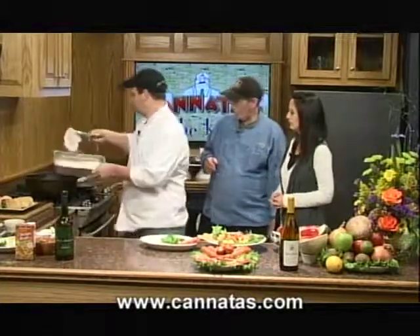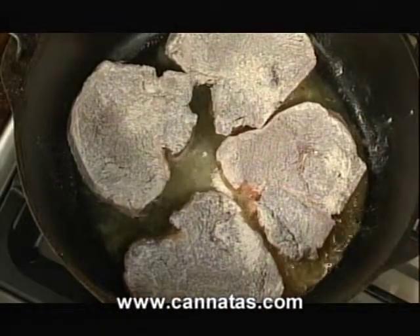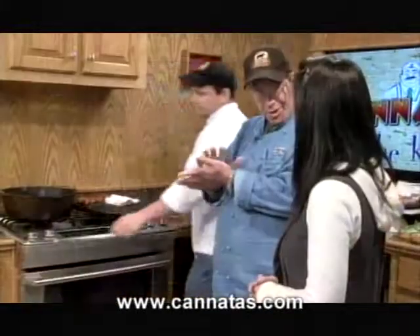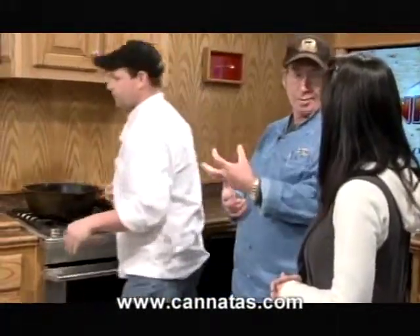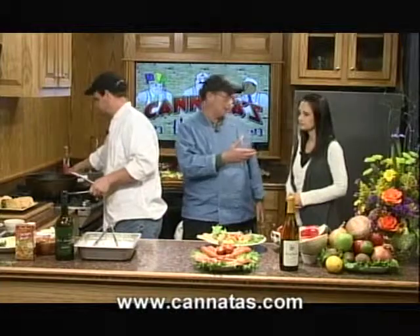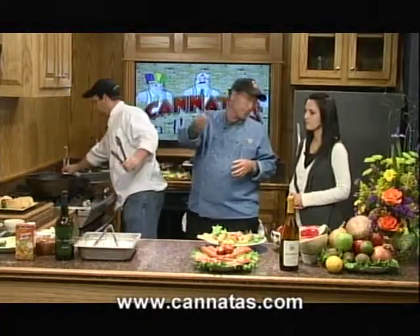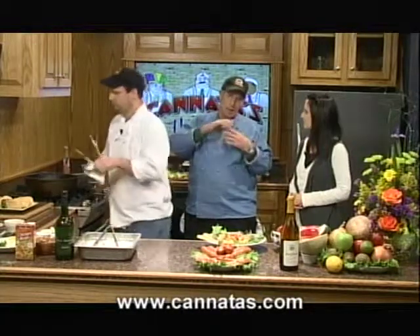You're going to pull them out once they're brown to deglaze the pan with a little marsala and the chicken stock. The deglaze takes the flavor that sticks to the bottom of the pan after Chef removes the chops. Deglazing with the stock helps to remove that flavor from the bottom of the pan and get it into the sauce he's building. So it adds to the flavor using the chops, the stock, and the marsala — different layers of flavor.